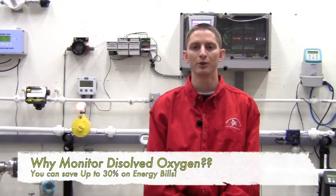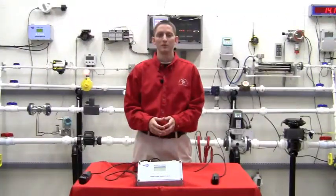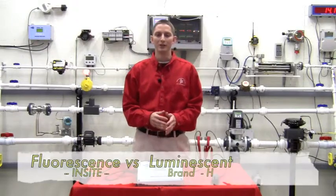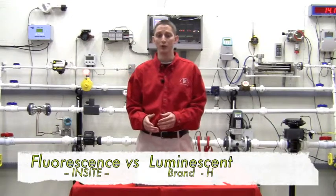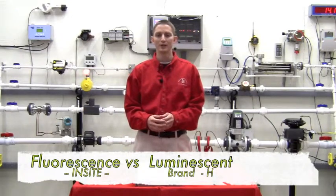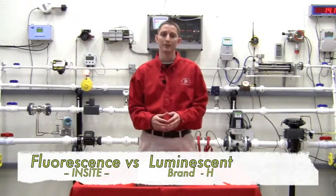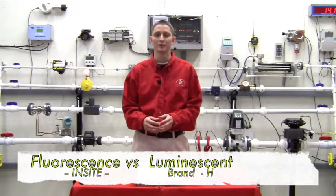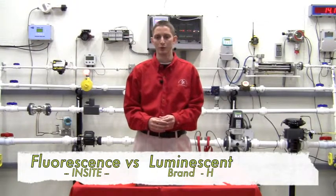The major difference between Insight's fluorescent technology and the competition's luminescent or LDO technology is that fluorescence is the measurement of the immediate reaction of a material in response to an excitation energy source, while luminescence is the measurement of the time it takes the material to recover after the excitation energy source is removed.